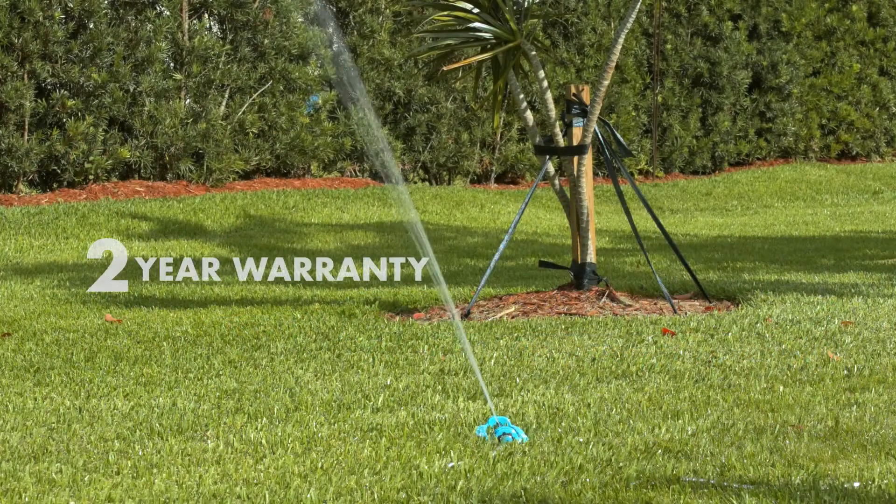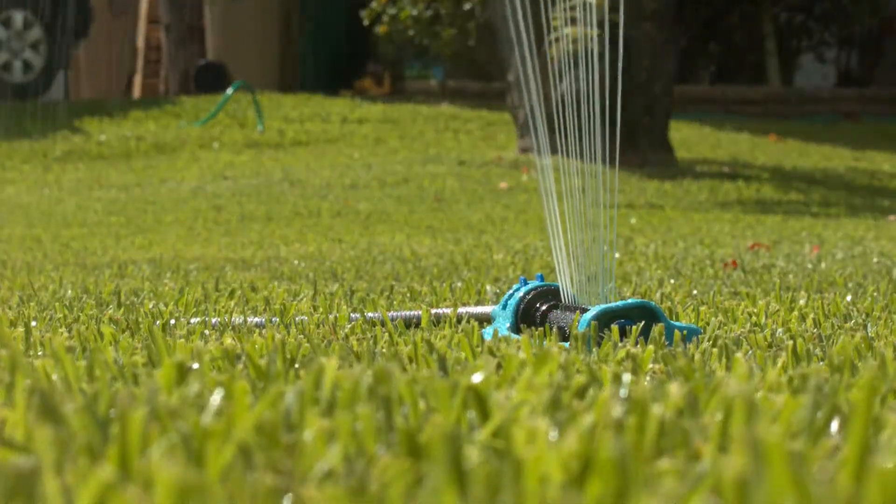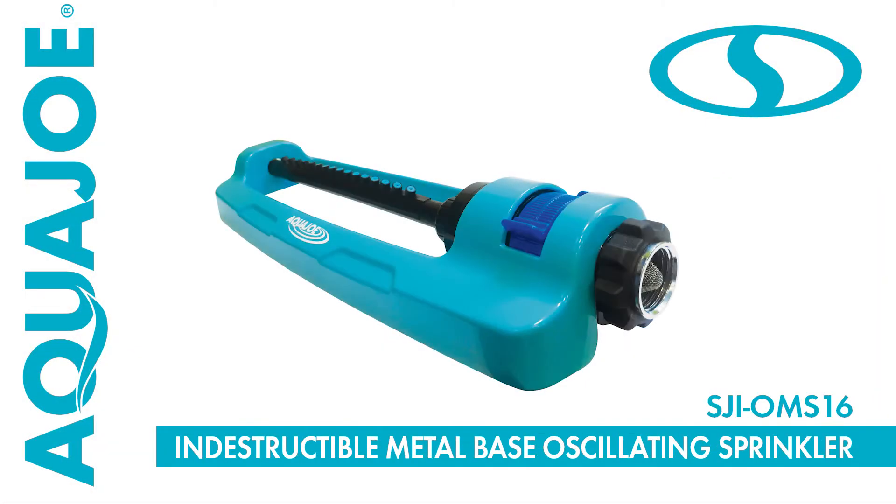And every Aqua Joe sprinkler comes with a complete two-year warranty. So water your yard with unparalleled precision and go with Joe. The SJI OMS-16 Indestructible Metal Base Oscillating Sprinkler from Aqua Joe. Get equipped.